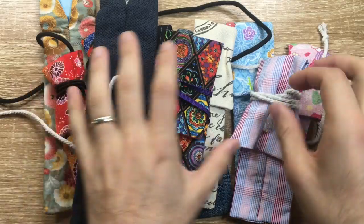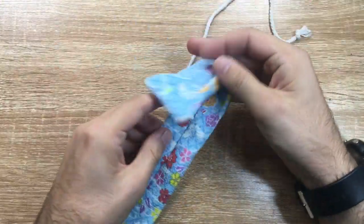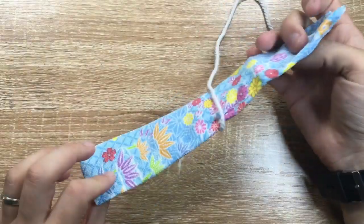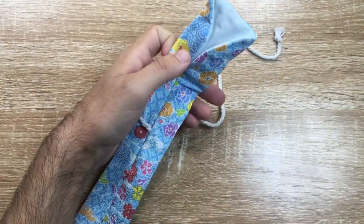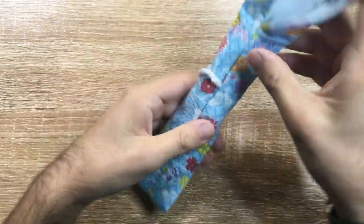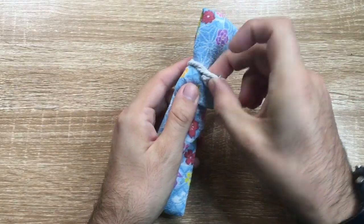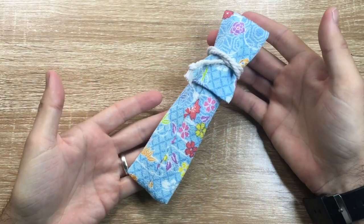Going back to the original one, you've got basically a lined sleeve with a string. So you put your pen in — I'll use a Lamy Safari here. Slide the pen down into the pen sleeve, tuck it over, roll it up, tuck the string in, and depending on which way you wind it it'll be shorter or longer, and there you have it.